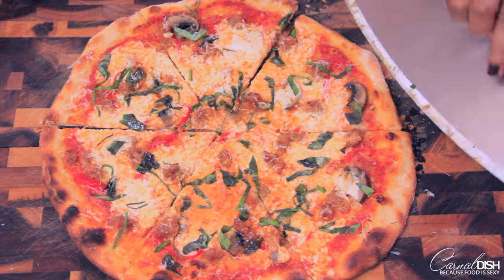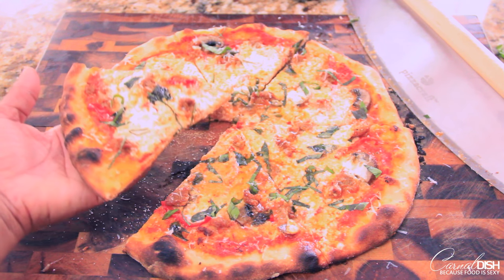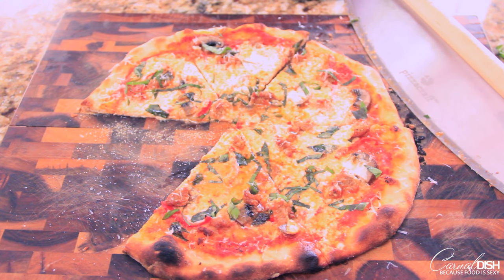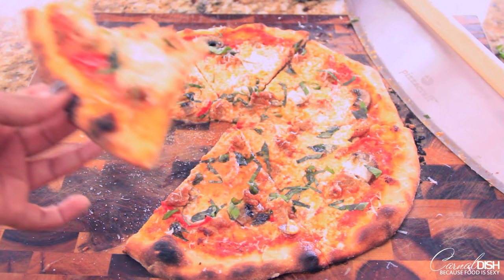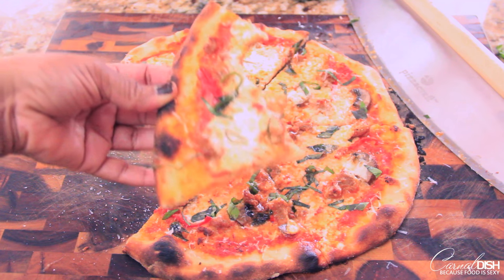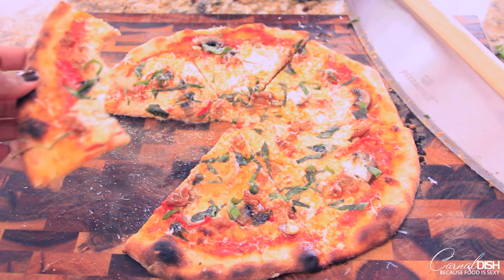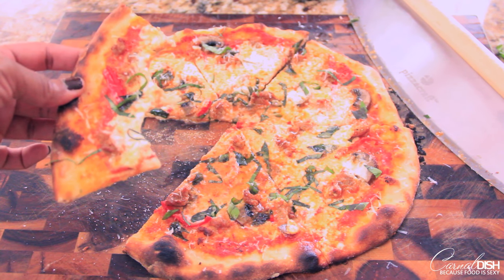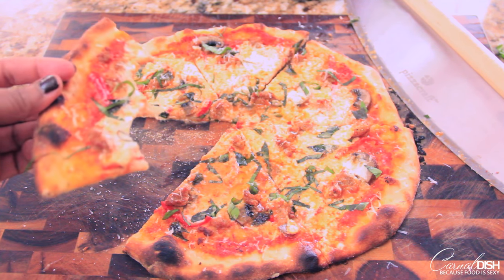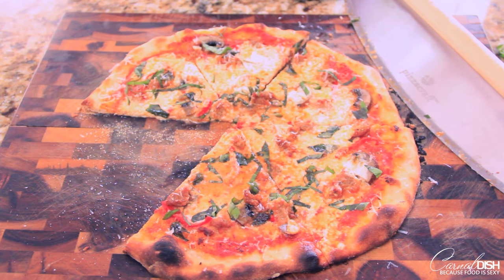But it's time to eat this baby, so let's give it a taste. Perfect bottom. It's delicious. Nice and spicy sausage, and that Parmigiano cheese is a killer. Make this pizza dough, this pizza sauce, and put whatever you want on your pizza. Just make it — you're going to love it. Domino's who? Pizza what? Child please.